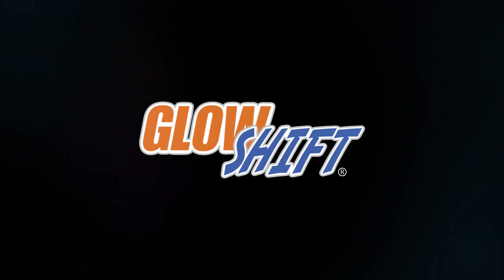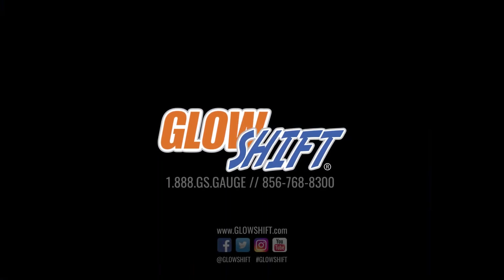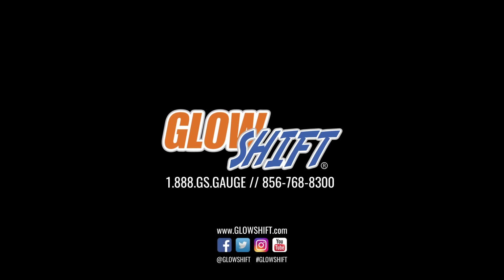If you have any questions, concerns, or comments, please contact us at 1-888-GS-GAUGE, and we'll see you on the road.